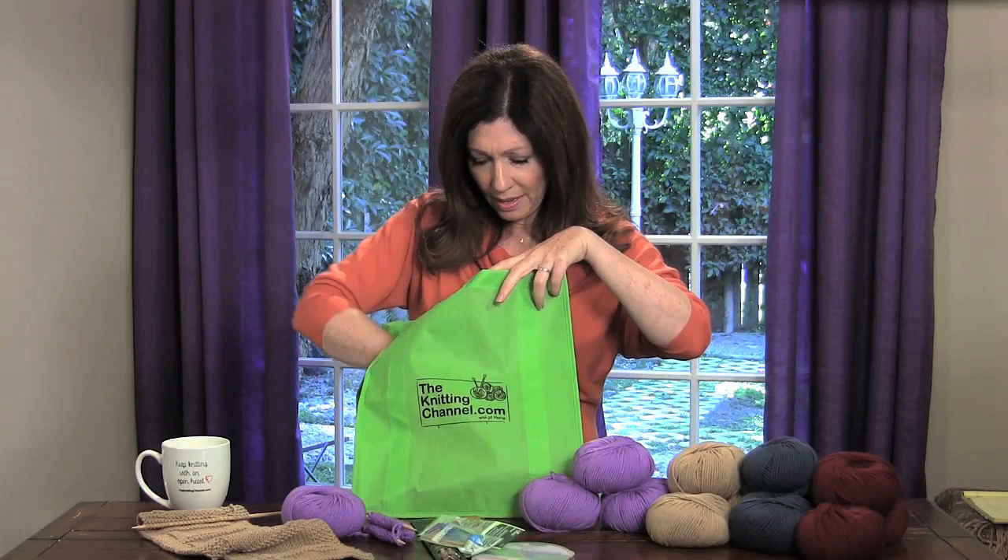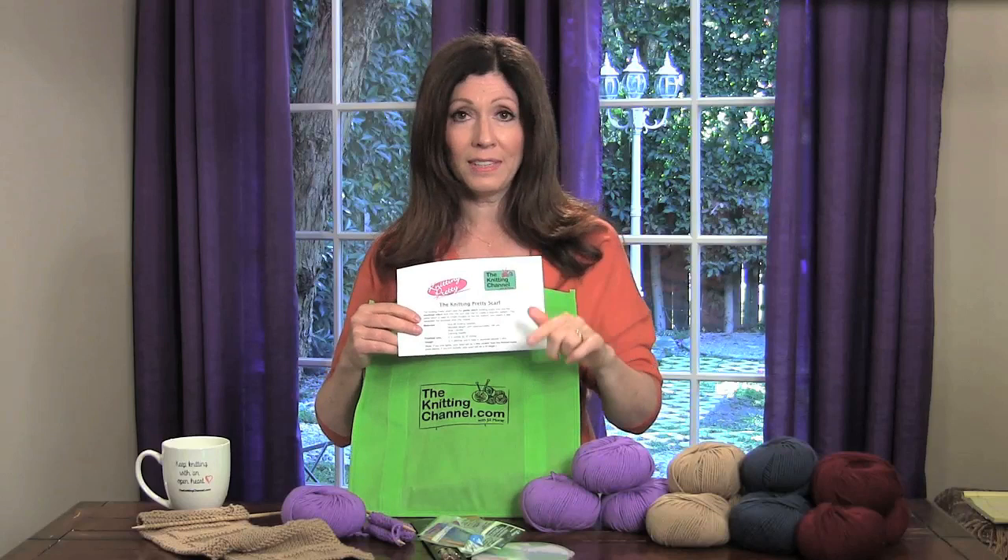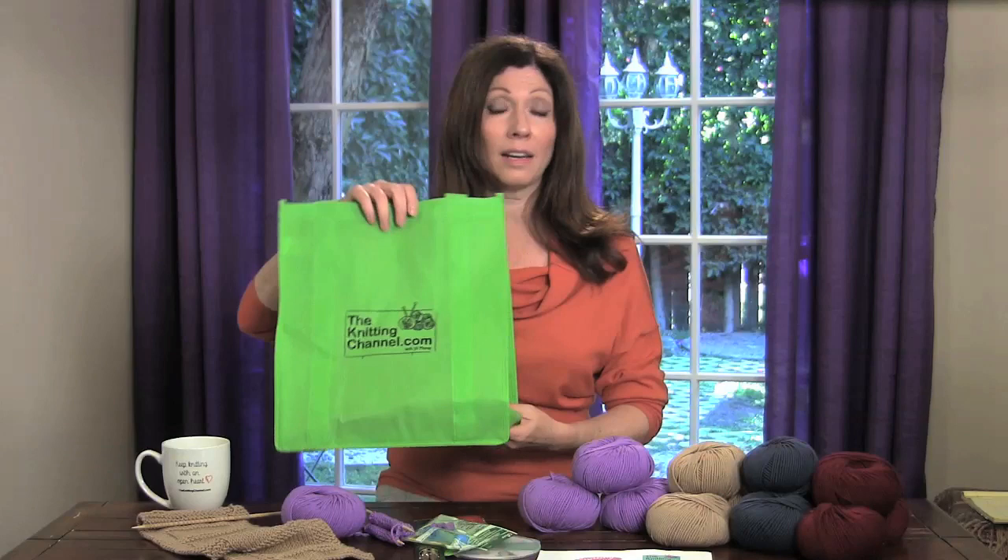Then you get a scarf pattern because you're going to be making a scarf. The DVD has a pattern that I actually knit with you — I start off as your knitting coach right away. And everything comes in this wonderful tote bag, which is nice and big so it can keep a lot of your things or you can bring it when you shop.